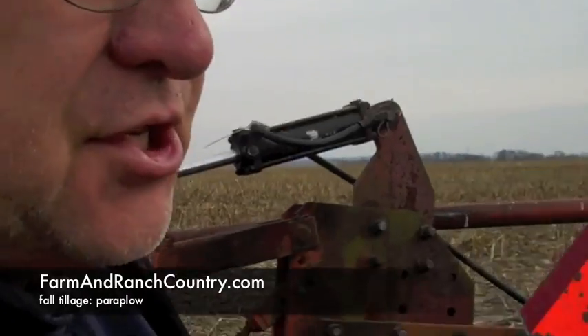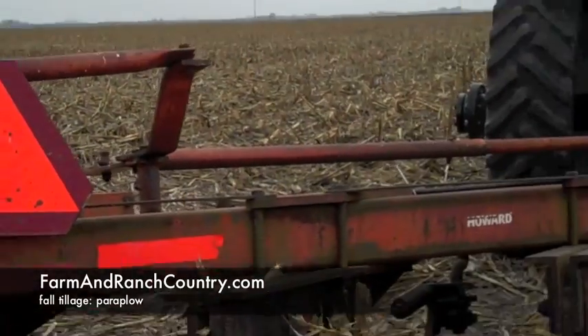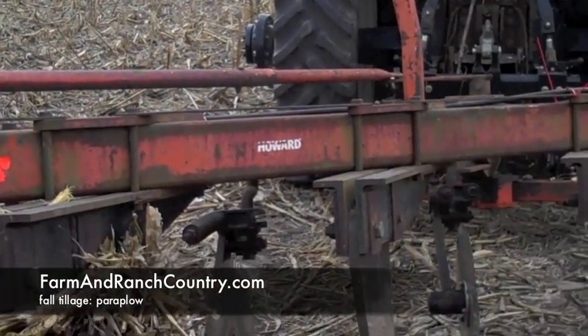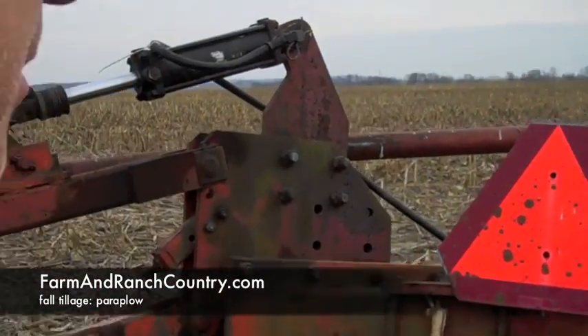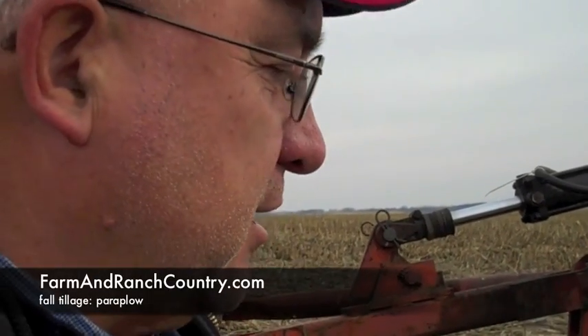It's just kind of a tool that I like to use. It's cheap — we bought it a long time ago, bought it used at a farm sale. And it does the job and gets things done. Just trying to take a little bit better care of the soil and get rid of some of the compaction with some vertical tillage.